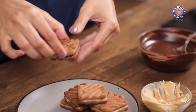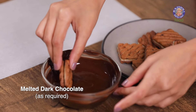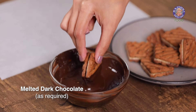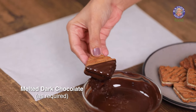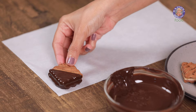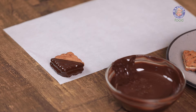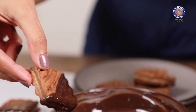Once all the sandwiches are ready, we're going to dip them in chocolate. Although you can have these sandwiches on their own, you can also dip them in chocolate of your choice. I'm using dark chocolate today, but this is the sweet kind. Just dunk half of the cookie and place it on a butter paper so that it's easy to pick up and place in the snack box.